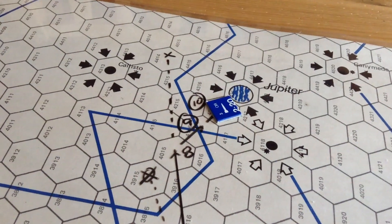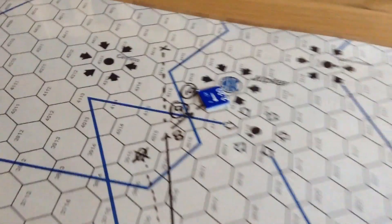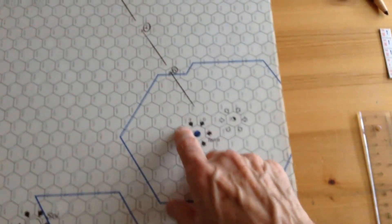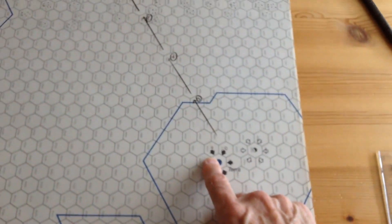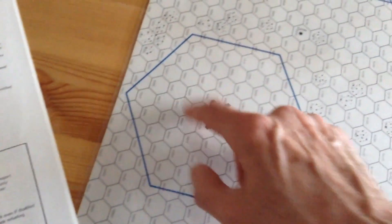The skill in this game is planning your move and using fuel efficiently. Each scenario is quite different. One is called the Grand Tour — all players start on Earth in a contest to visit all planets, orbit each one, and return to Earth. The one who's done it most efficiently wins.